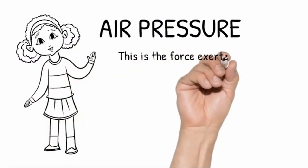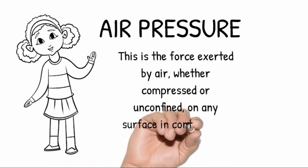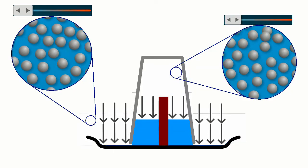It's because of air pressure. This is the force exerted by air, whether compressed or unconfined, on any surface that it comes in contact with. When the oxygen is gone, the candle goes out. The air cools inside the glass, causing the volume to decrease and the pressure to drop. The outside air pushes water into the glass until the pressure is equalized.